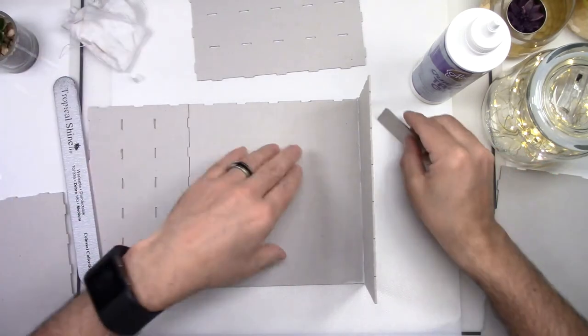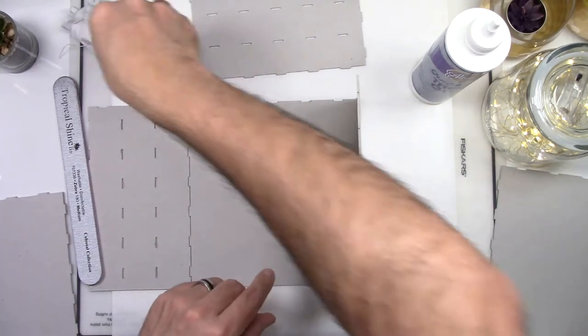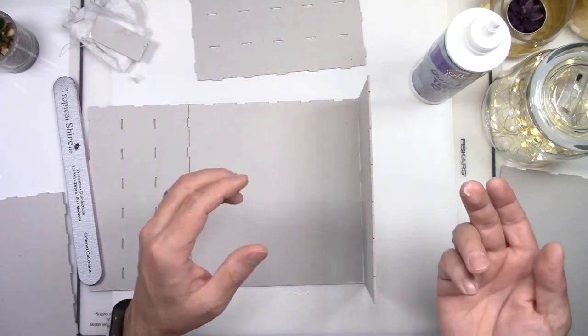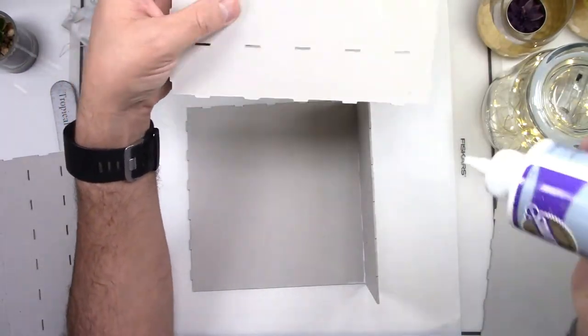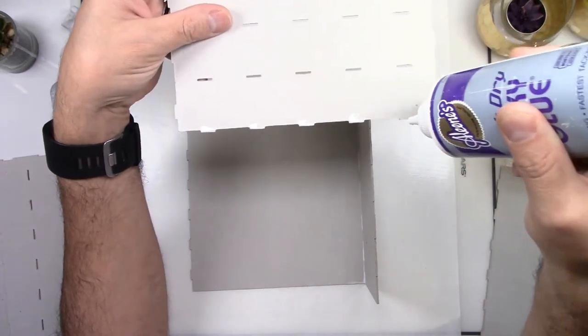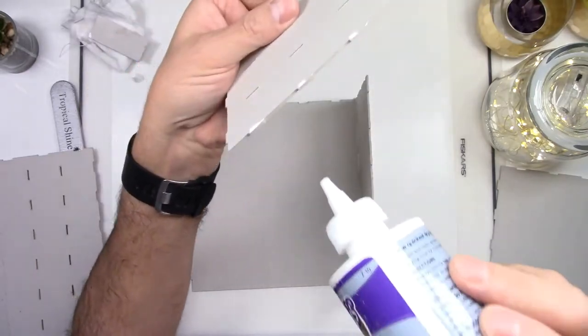Remove any excess glue with your scrap piece of chipboard and keep pressing and removing the excess. Now wait a couple of minutes and start gluing your back piece. You don't have to wait that long — I wouldn't recommend waiting overnight for this. You need that flexibility that this glue gives you.